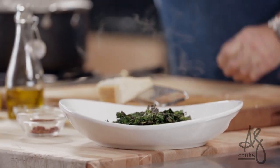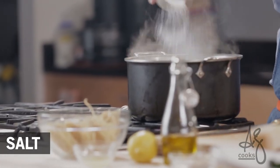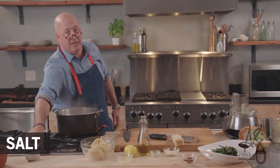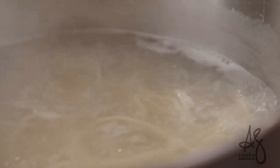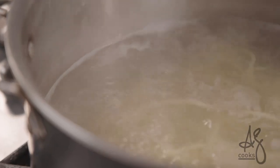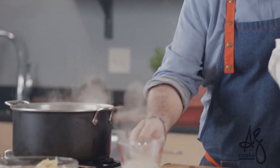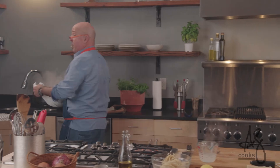Beautiful charred broccoli rabe — rapini. Now I'm actually going to cook off some noodles here. I'm cooking in a large volume of rapidly boiling salted water. The reason you use a large volume is that the pasta itself is purging starch into that water. As the pasta expands, it's sucking up starchy, gummy pasta water, and that's what makes your pasta not taste good. Give yourself four or five ounces of pasta water and then drain.